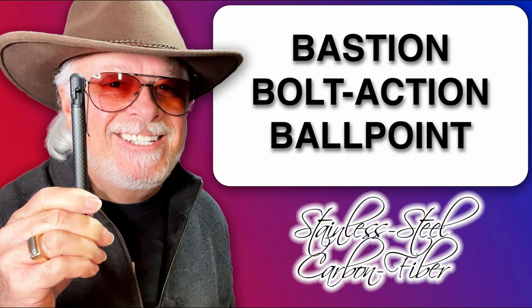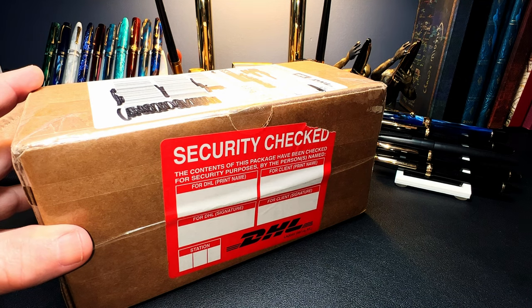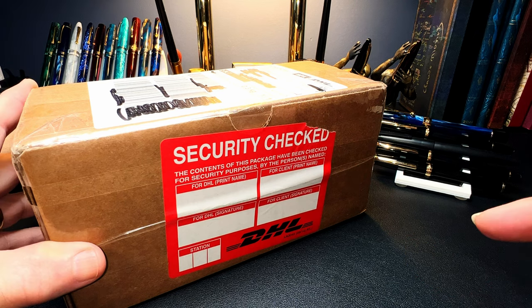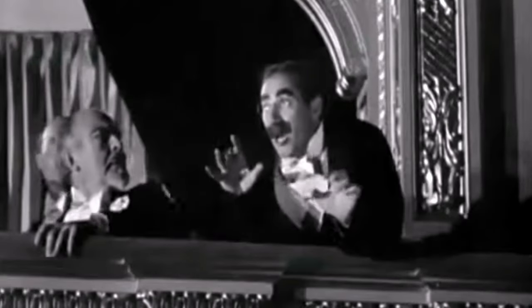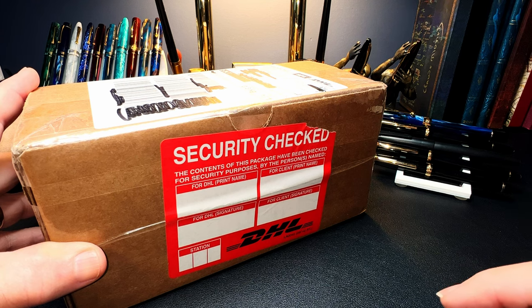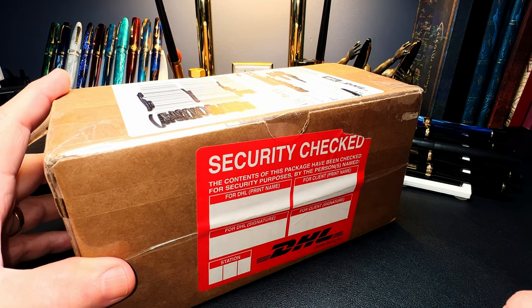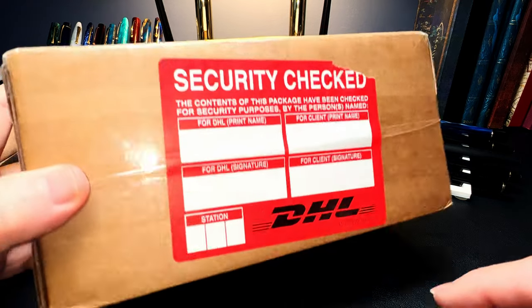This is a bit of an unusual unboxing in that it's not a fountain pen — it is a ballpoint pen. I've done one before; I did a Modern Fuel copper bolt action ballpoint pen review and a pencil as well. I was contacted last week by Bastion Pens, checked out their website, and they were interested in having me do a review of their bolt action stainless steel pens. I sent them my address and they sent me a package within about five days, and here it is.